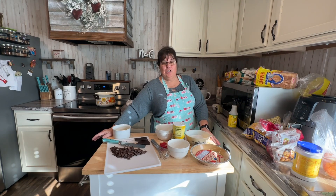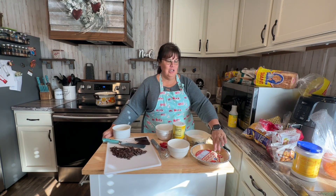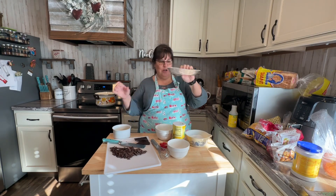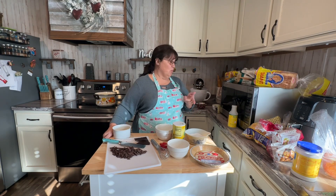Welcome back to Buckeye Country Creations. In today's video, we're going to make a homemade chocolate pie using a store-bought graham cracker crust. I don't have time to make a graham cracker crust from scratch. You could use a regular pie crust, but I'm going to use the graham cracker crust because that's what my husband prefers.